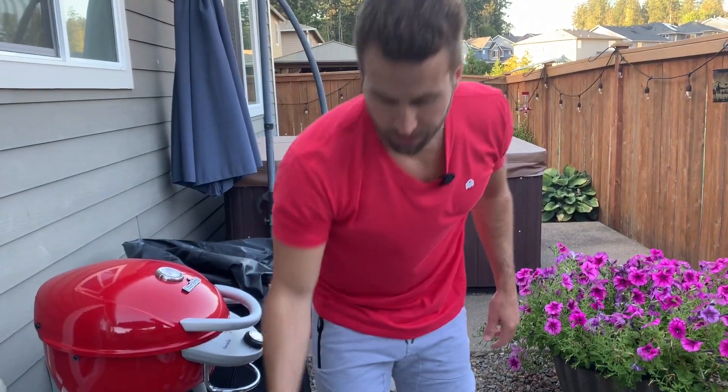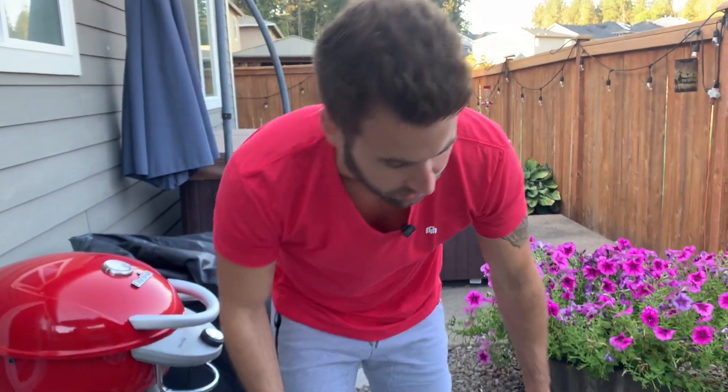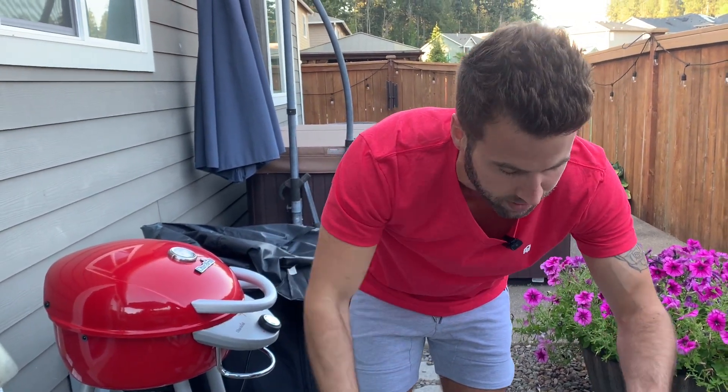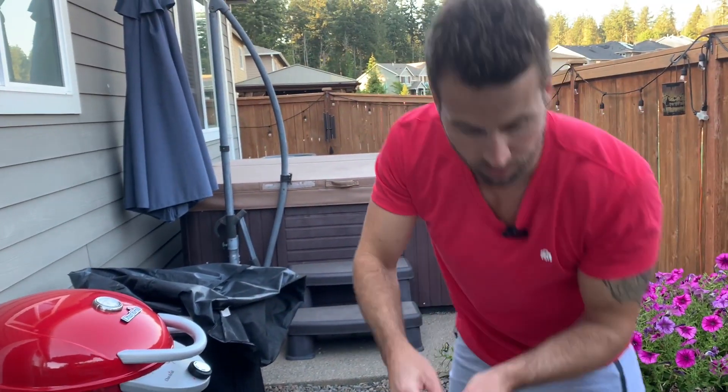Also got these little oiler brushes — you want to brush your meats, they've got you covered there as well. Comes with this nice spray bottle that you can put oil in. And they've also got these little fork things.